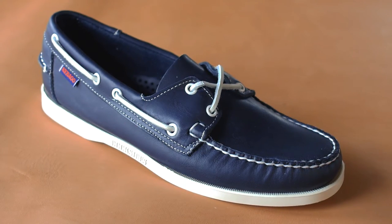The Dockside is a product that has been handcrafted the same way that we've done it for the last 40 years, and that traditional shoemaking skill has been handed down generation after generation, and we're still creating it the same way.